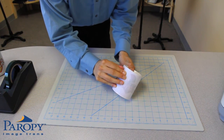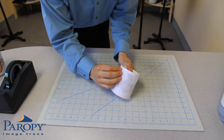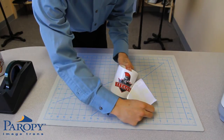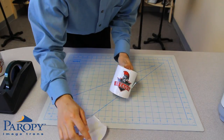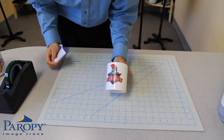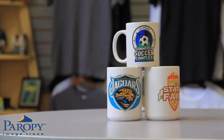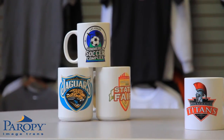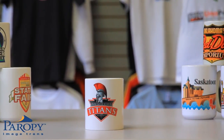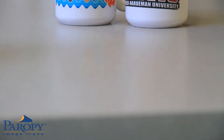Let your mug cool completely. It is recommended to run hot water then cold water onto the mug to cool it quickly while preventing cracking. Once the mug is cool, gently peel off the paper. Mugs imaged with Hard Surface 1 give a matte finish. Imaged mugs can be glazed using a glazing unit to increase the scratch resistance of the mug.